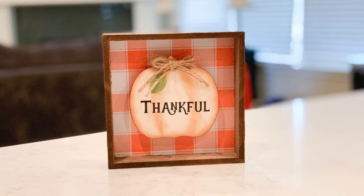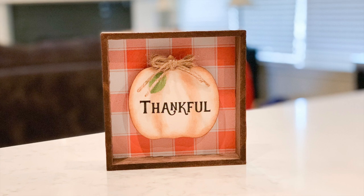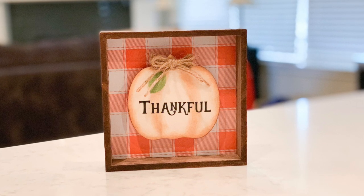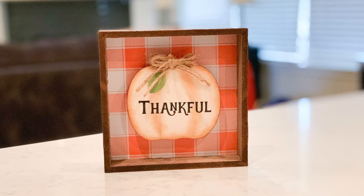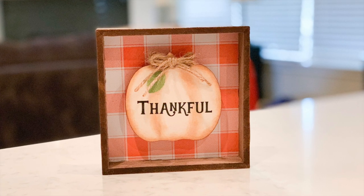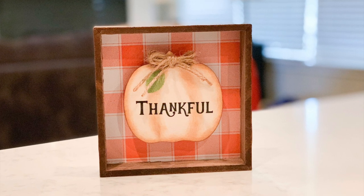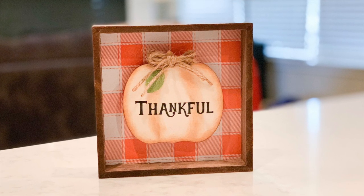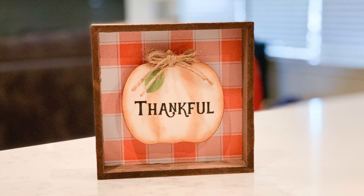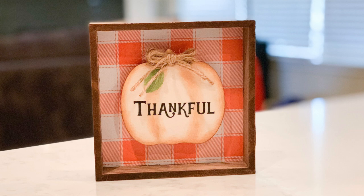I was lucky that the backing of this sign coordinated with my theme. If it didn't, you can fix that easily by either painting it or gluing down some craft paper. It's such a quick and easy craft that'll look cute on a tiered tray or anywhere in your home. The sign cost me a dollar, and the pumpkin shape comes in a pack of five or six for a dollar at Dollar Tree. The embellishments were just scraps I had on hand, so the total cost for this project was about two dollars.